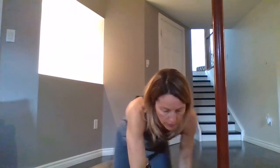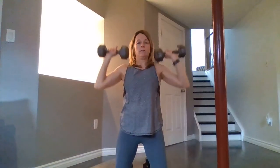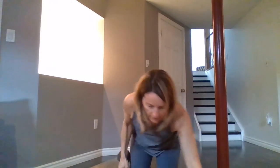Then the next one is a kneeling shoulder press. Your arms are going to be burning after donkey kicks and then going into shoulder presses, but you will thank me later. Kneeling, weights at your shoulders, and you're pressing up. Being on your knees makes it a little trickier, but it's fun that way.